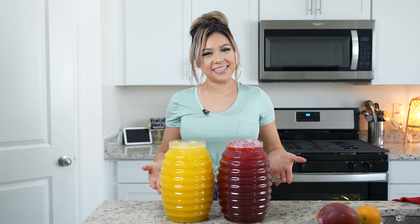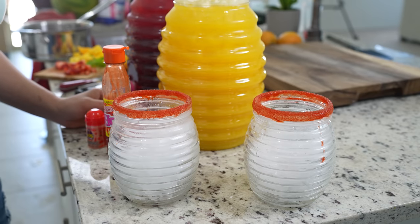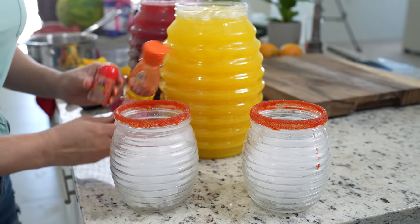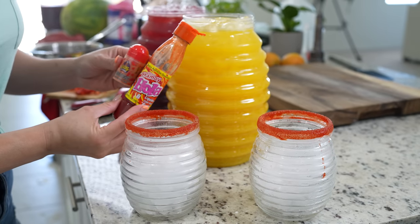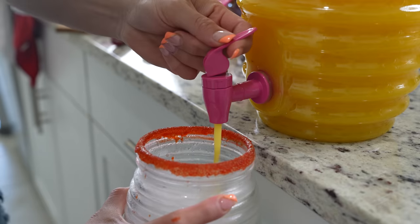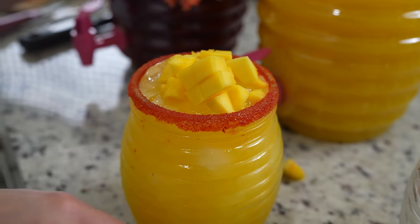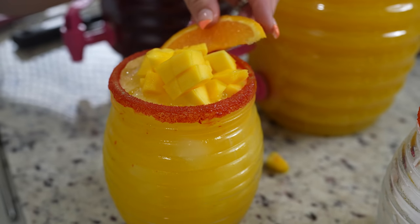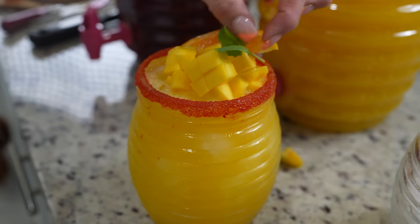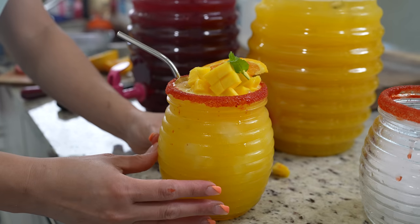Once we have our delicious agua frescas, now we are ready for the fun part — serving. I did my little jarritos in chamoy and lucas, and these are the ones I like to use. Just fill it up with ice and pour. Once we fill up our cup, we're going to add chunks of mango, a slice of orange, add color with a little mint, and our straw. Now we're ready to enjoy.